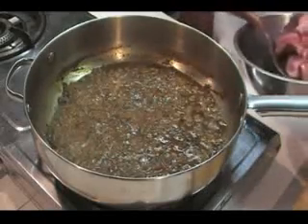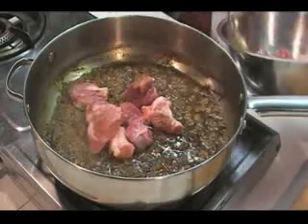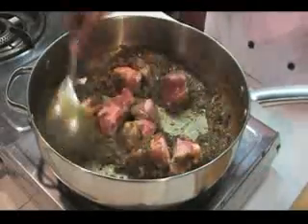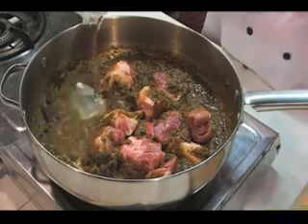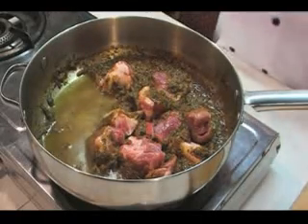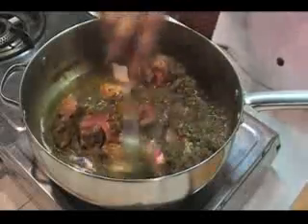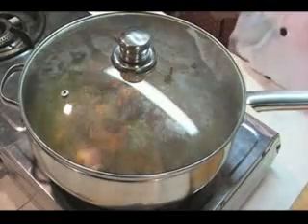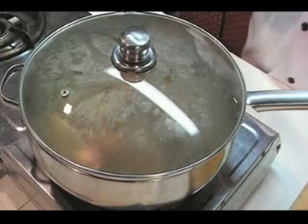Then it's time to add your meat and mix it. If you find you need a bit of water, add a bit of water while it's cooking and mix it again. Put the lid on and let it cook for about half an hour. Keep checking every 10 minutes to make sure the curry hasn't lost its water — if you need water, add water normally, and let it simmer for about half an hour.